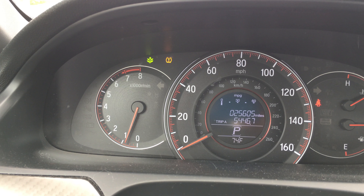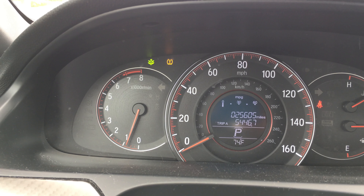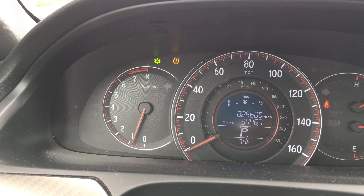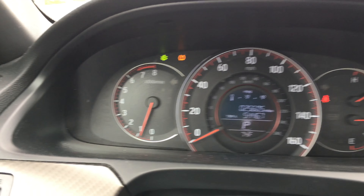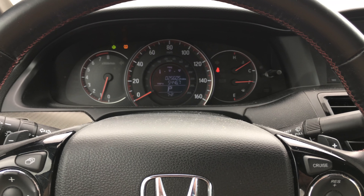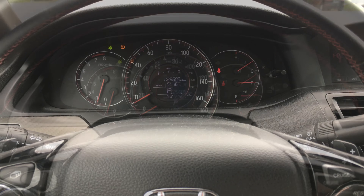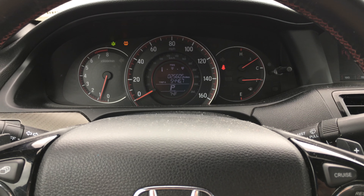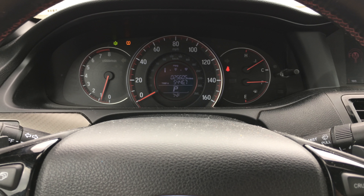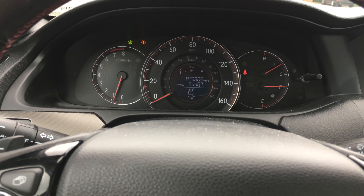As you can see there, that kind of orangish looking exclamation point with parentheses around it is what the light looks like. But my tire has been replaced and all tires are filled to what Honda recommends for this vehicle, and so the light of course is still on.